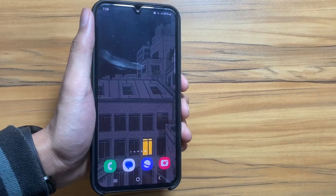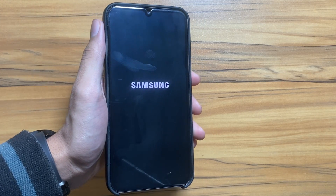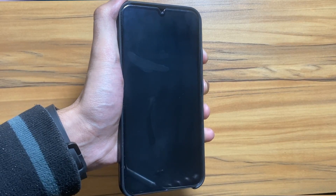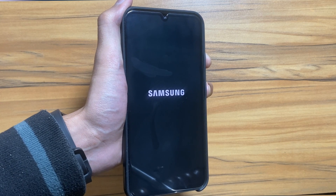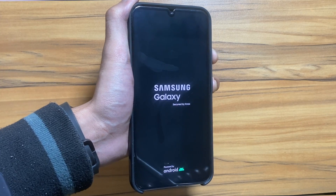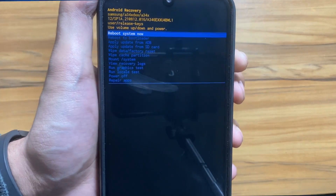First of all, you have to power off your Samsung Galaxy S34 device. When the reboot is done, you have to press the volume up and power button at once until the Samsung device goes to recovery mode. I have pressed both the buttons and now the device will go to recovery mode.